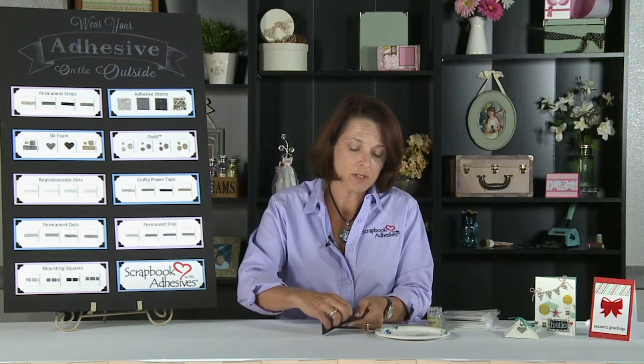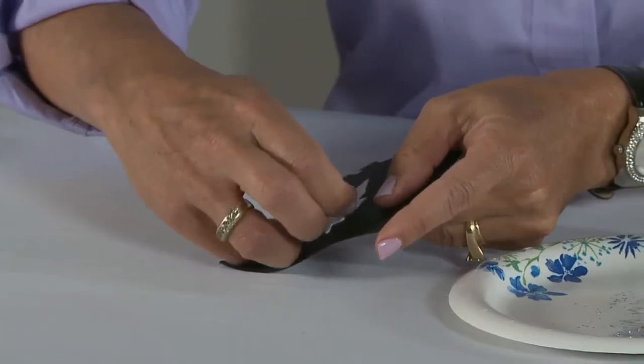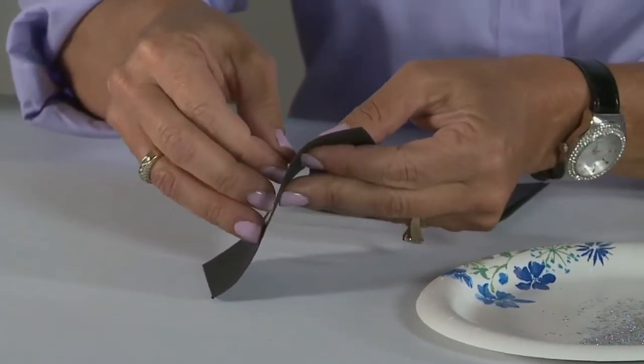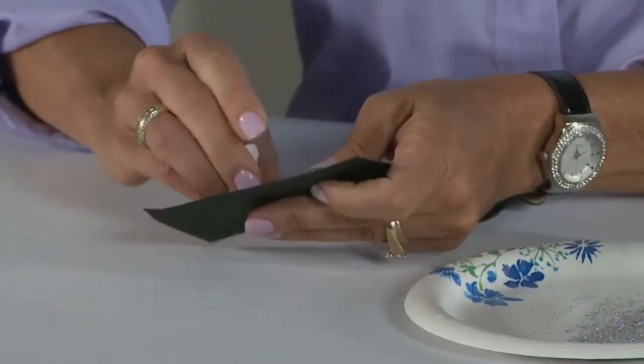Here, I've got one of our new designer shapes, and this is from the leaf package. We have a lot of new shapes, so I have it positioned on my paper. I'm just going to peel off the top piece here and expose the adhesive.